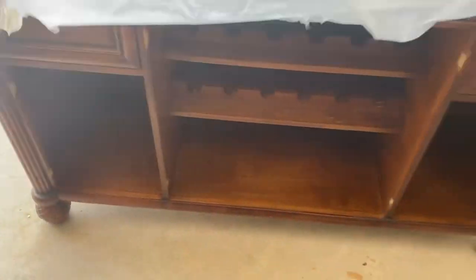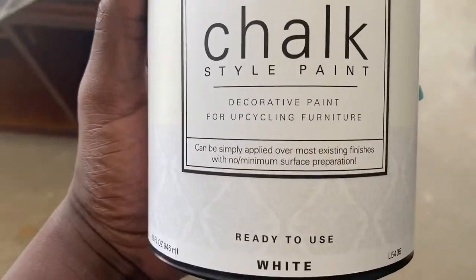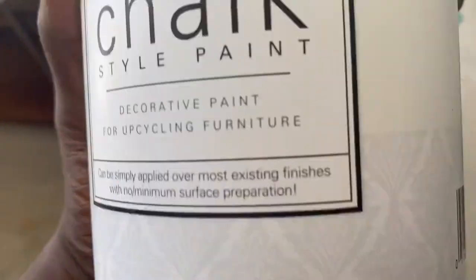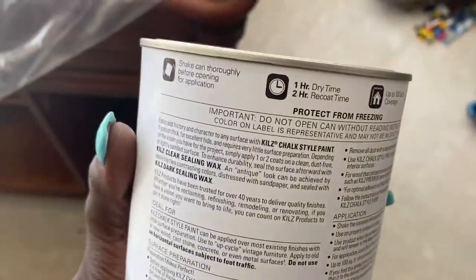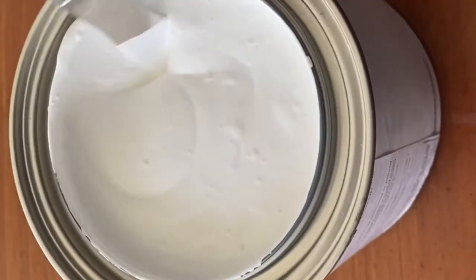Here it is with all the doors and everything off. Then it was time to start painting, so I went to Walmart and purchased some white chalk paint by Kilz — no particular reason, it was just the color I wanted.